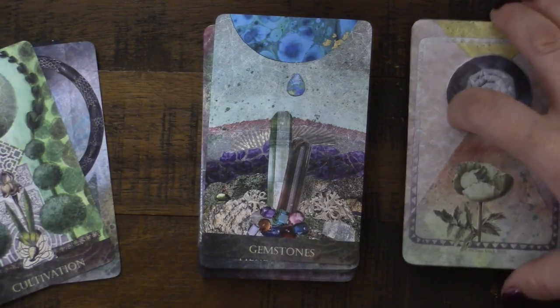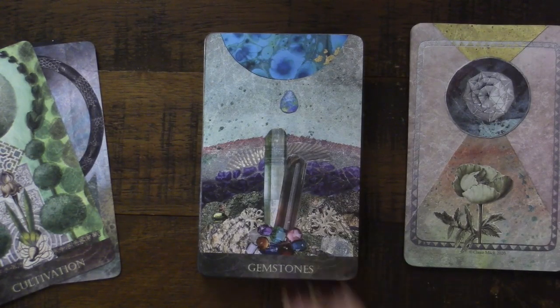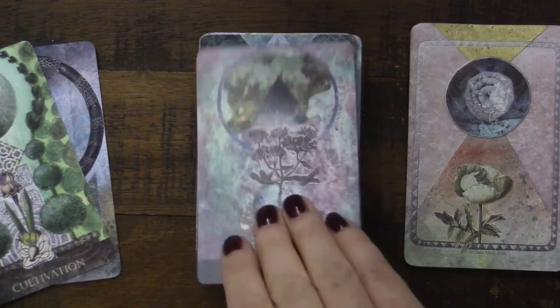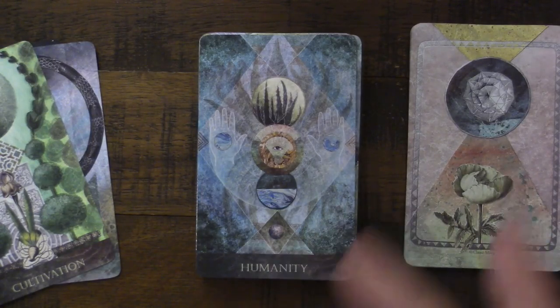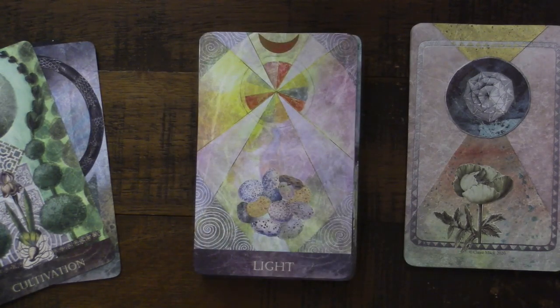I'm playing around here as per usual with some decks — they cause me to play. Gemstones — you could have this alongside the Crystal Allies card. Here are Herbal Allies, which I love. In my deck I use animal support, crystal support, and plant support, and I find those to be really useful things to have. I love finding decks that include that energy. Then we've got a Humanity card — these could also be human allies. We are part of nature, we are part of this faceted garden or earth.